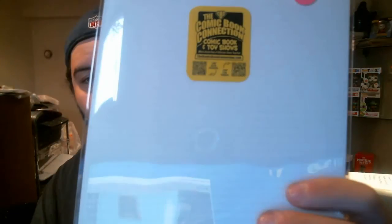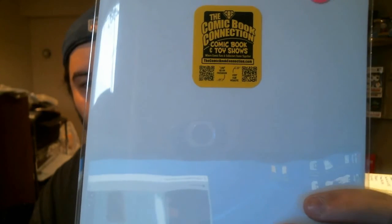The seller's name was different, but if you look at this, it's definitely probably a cool website to check out — thecomicbookconnection.com. Definitely be checking that out. Comic book shows, toy shows, where comic fans and collectors come together. So, overall, just some really awesome books to add to my collection. This officially is my oldest Fantastic Four book, so very cool to have that.